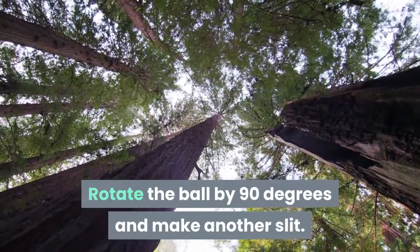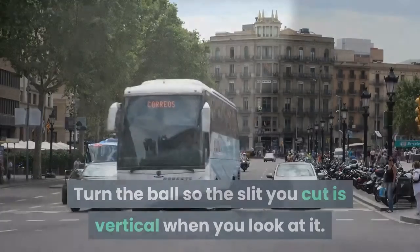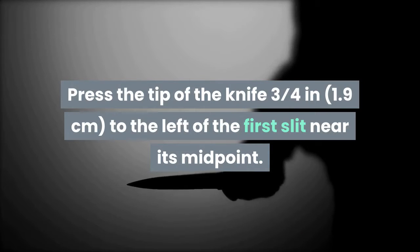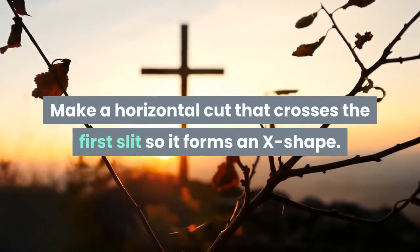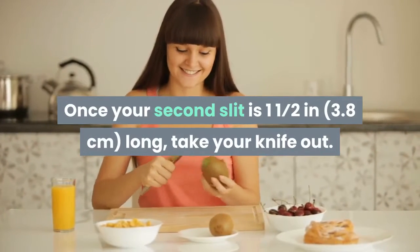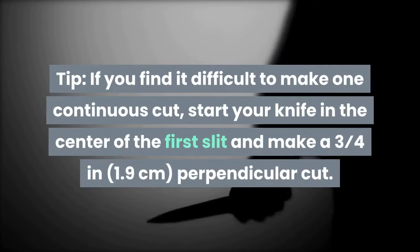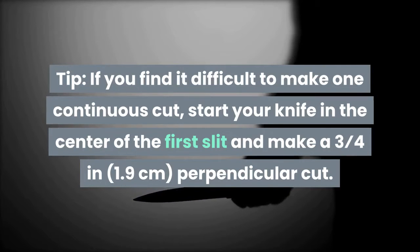Rotate the ball by 90 degrees and make another slit. Turn the ball so the slit you cut is vertical when you look at it. Press the tip of the knife three quarters of an inch (1.9 cm) to the left of the first slit near its midpoint. Make a horizontal cut that crosses the first slit so it forms an X shape. Once your second slit is one and a half inches (3.8 cm) long, take your knife out.